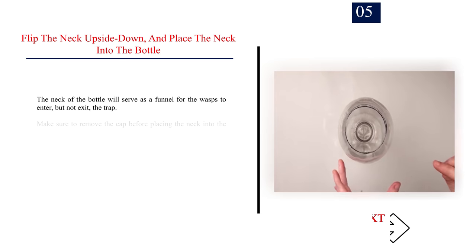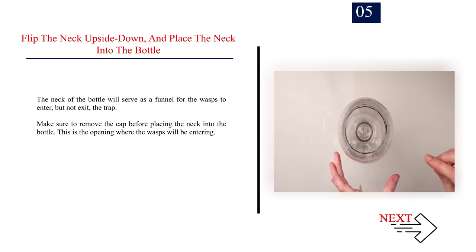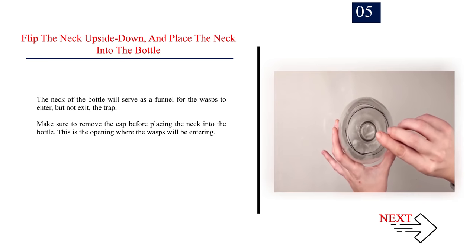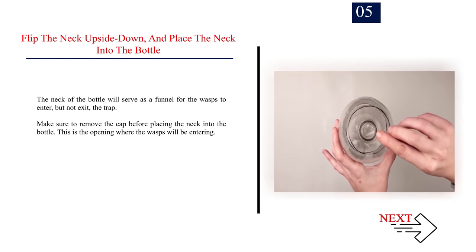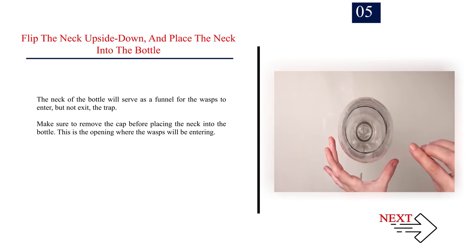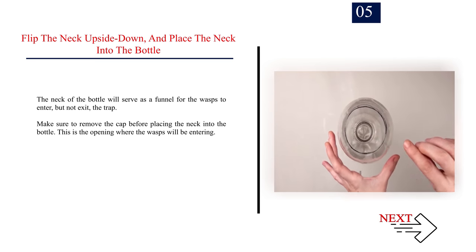Number 5: Flip the neck upside down and place the neck into the bottle. The neck of the bottle will serve as a funnel for the wasps to enter, but not exit, the trap. Make sure to remove the cap before placing the neck into the bottle. This is the opening where the wasps will be entering.